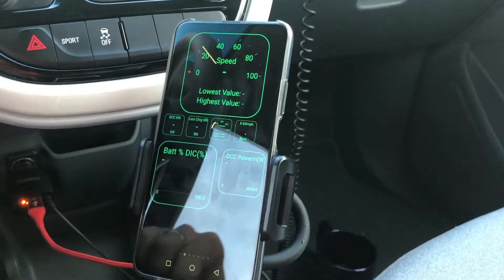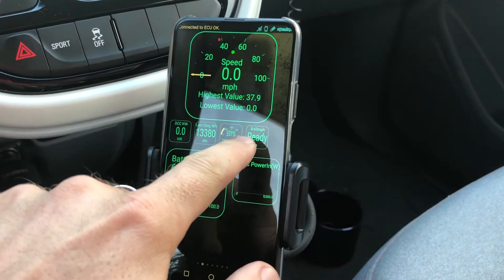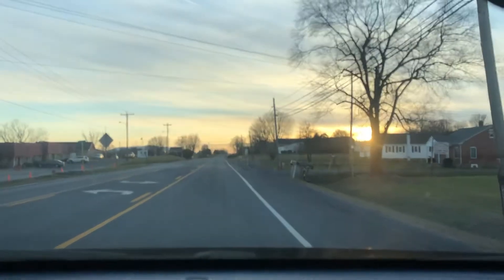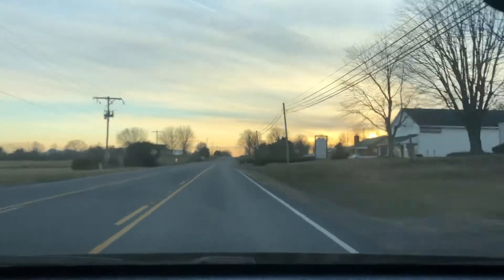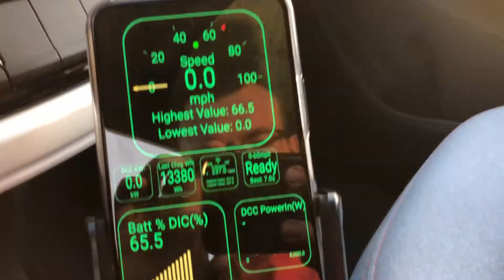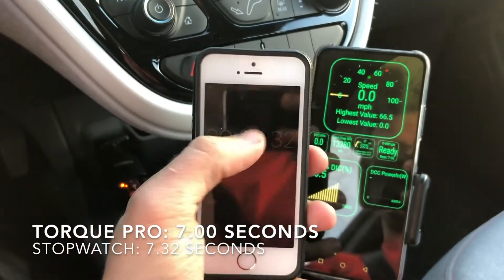All right, so let's start our first run. We are at 65.5% battery state of charge and the 0-60 app says ready. The result shows seven seconds flat on the Torque Pro app, and on my stopwatch I did the best I could and got 7.32.